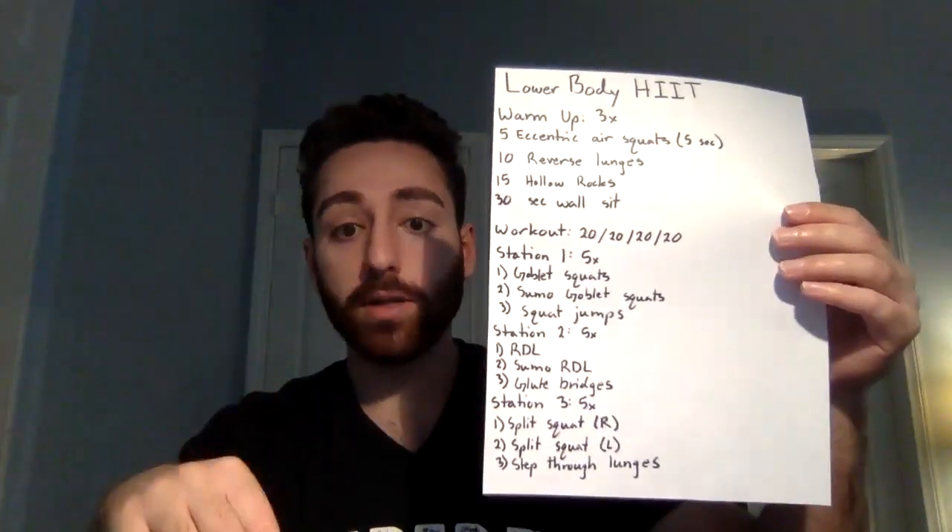In between each station, you can take about a minute to two minutes rest — I recommend about a minute and a half. If you do that, you should be able to get through this workout in about 40 to 45 minutes. This workout is designed to include resistance training to build muscle and strength, but also to get your heart rate up, so you get both the benefits of cardio and weight training. Let's get into it — I'm going to demonstrate the exercises for you.